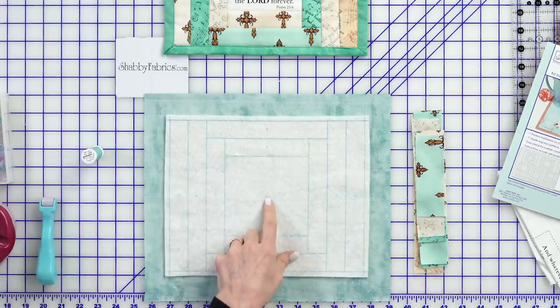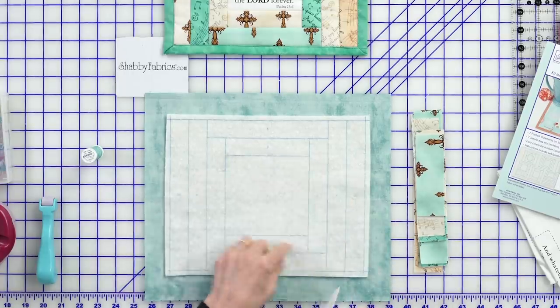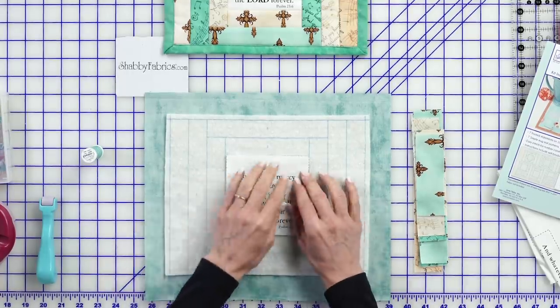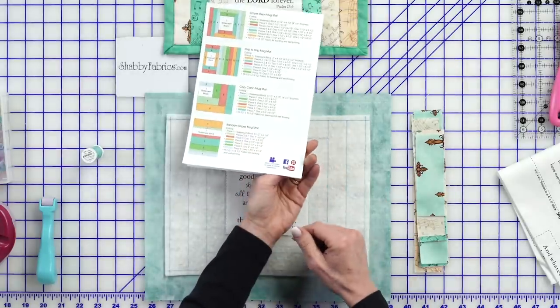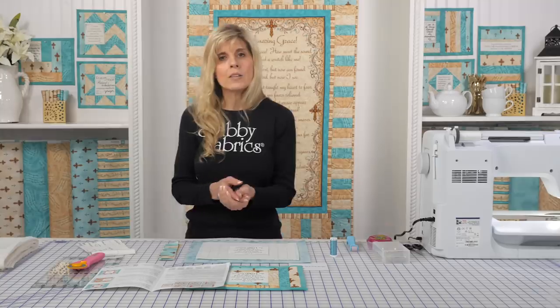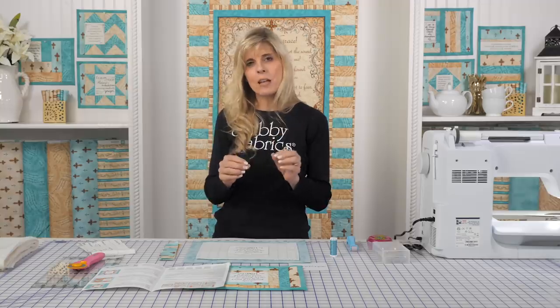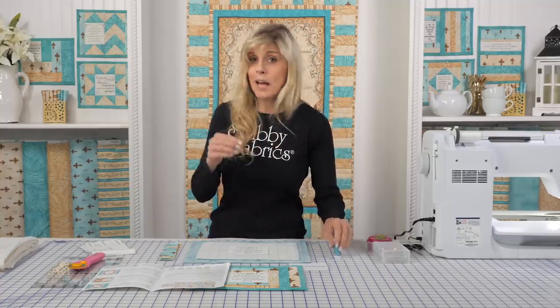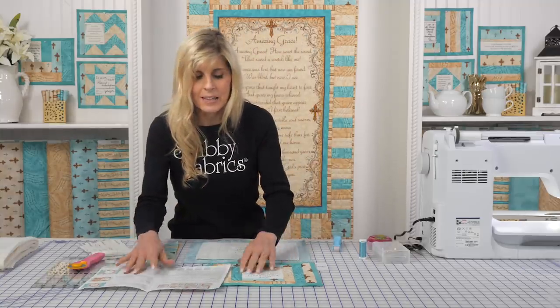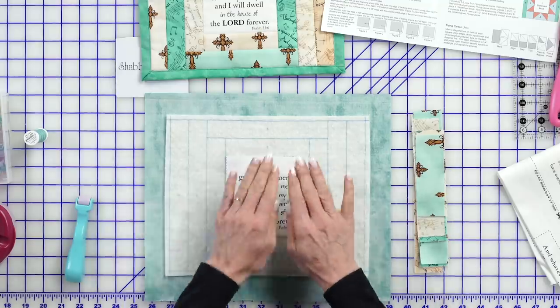We need to start with our inspirational saying. As we look at the batting, there's a number one right there. I've cut my piece out and it fits exactly inside the framework of that. The instructions will lead us to cutting out, depending on which one we're doing, the sizes to cut our fabrics to. You might want to use sizing in your fabric — when I use sizing it gives my fabric a little more body, so when I'm finger pressing or using the clover roll and press, it's more likely to stay flat.